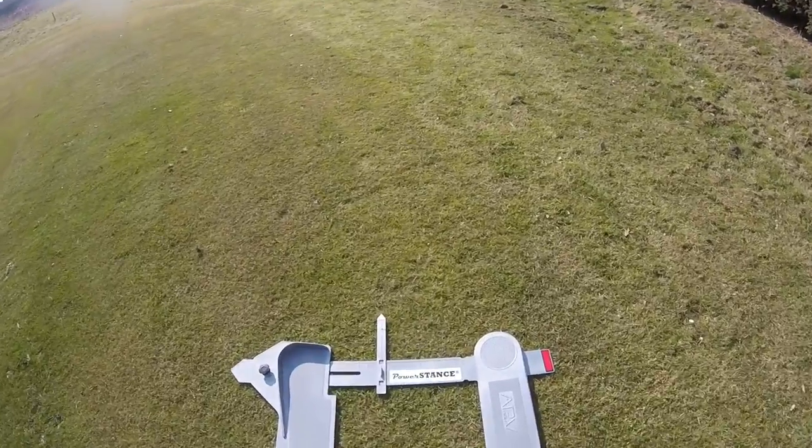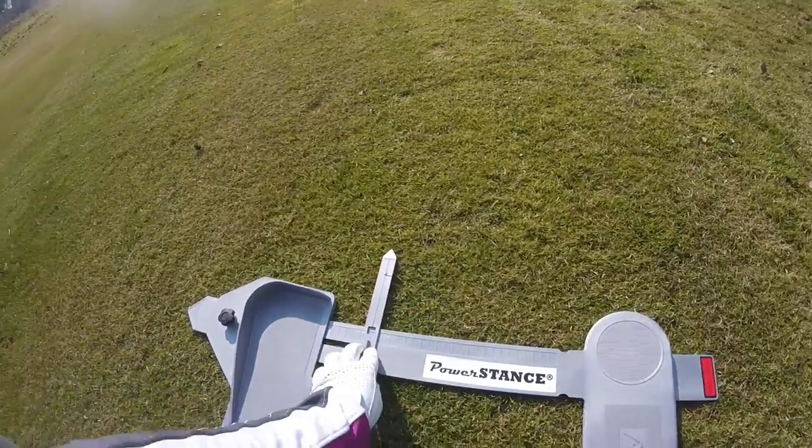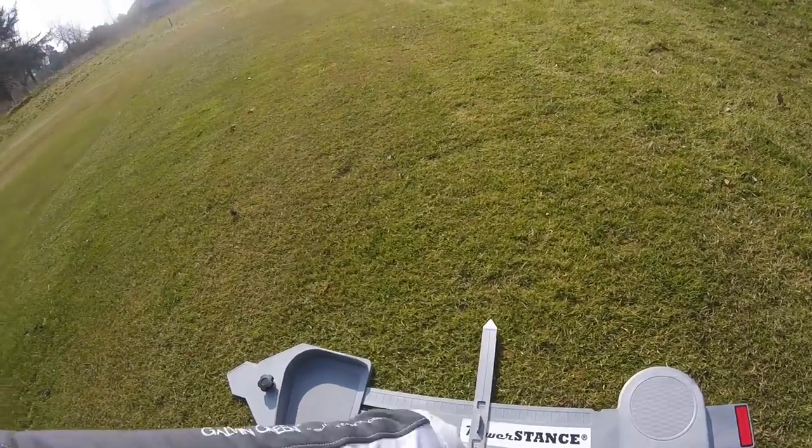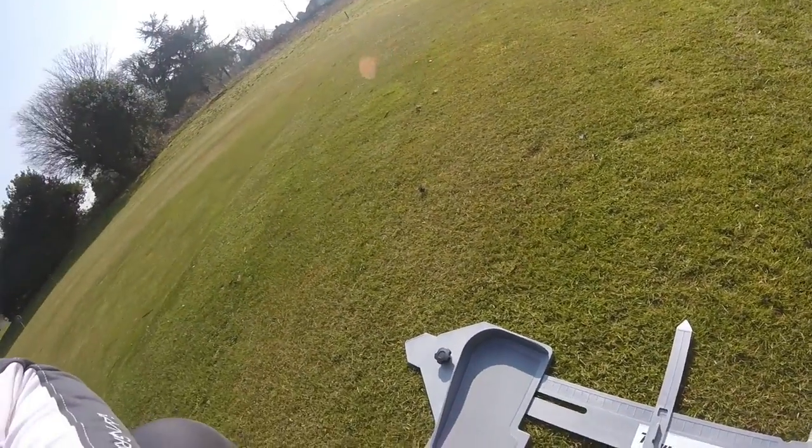Just looking at the unit itself, it comes with a ball indicator here so you can go from wedge up to driver. It just shows you where ideally you put the ball.